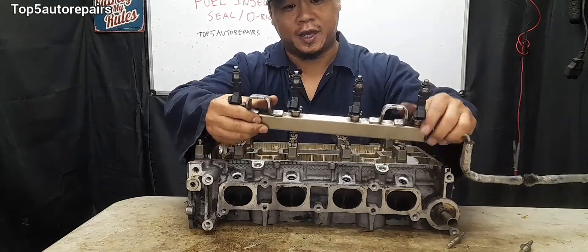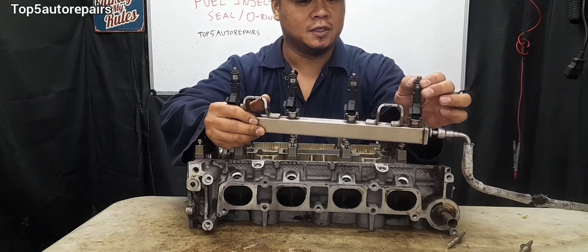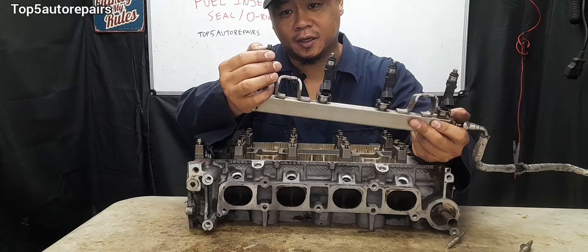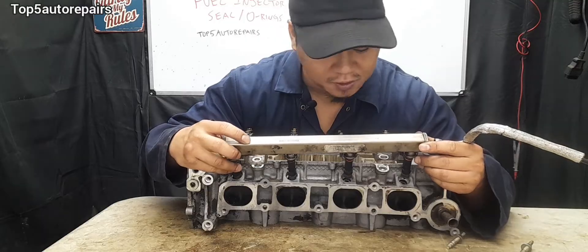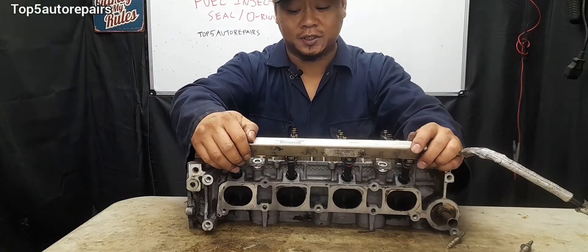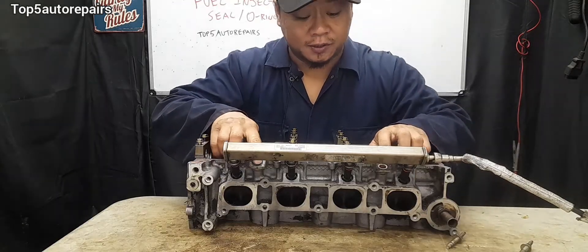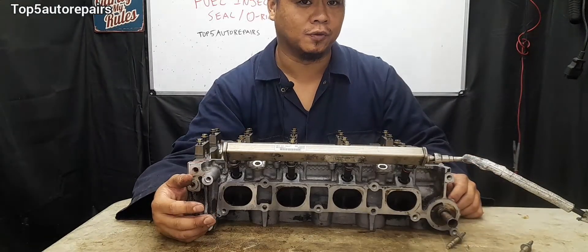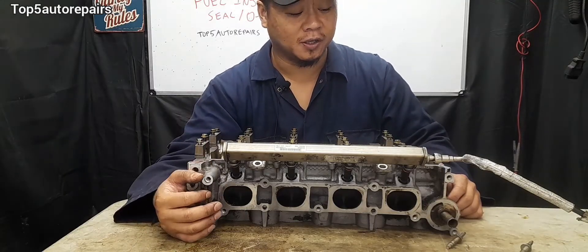That way you can reuse these O-rings if they're still in okay condition. Also, prior to installing the fuel rail with the fuel injector and O-rings, make sure to lubricate the O-rings with fresh engine oil. That way when it goes in, it will go in smoothly and will not split at all. Also, when you're installing it, make sure to go in straight and do not force it, and make sure to not overtighten it — because if you overtighten the fuel injector, it can put a lot of pressure on the O-rings and cause them to split, become deformed, or get pinched during installation.